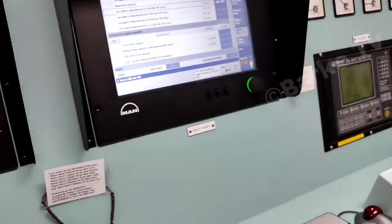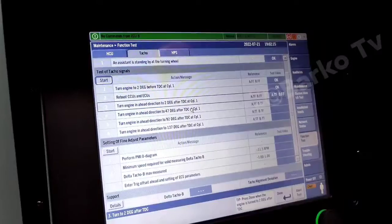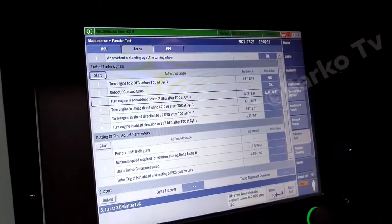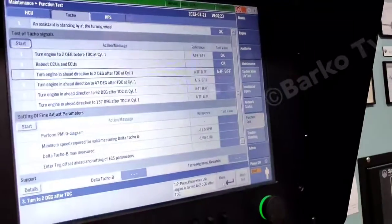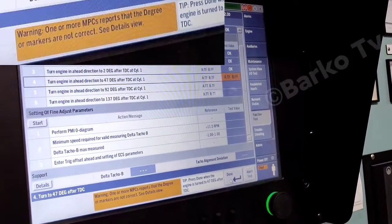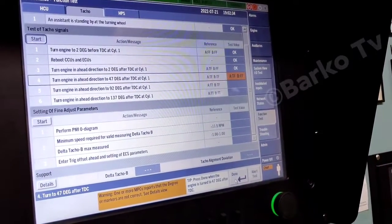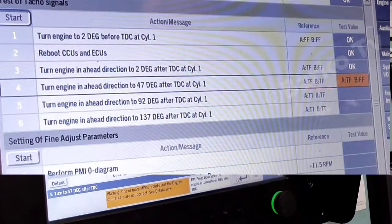After pressing done, go to number four and press done. A warning shows: one of the MPC reports that degrees are not correct, markers are not correct. Proceed to step number four: turn engine ahead direction.